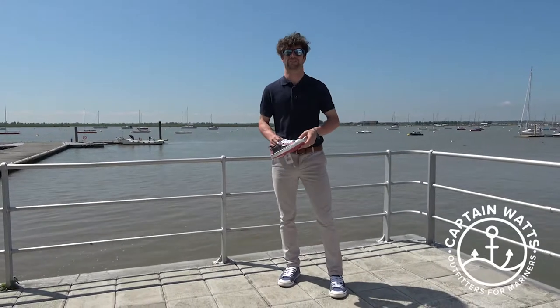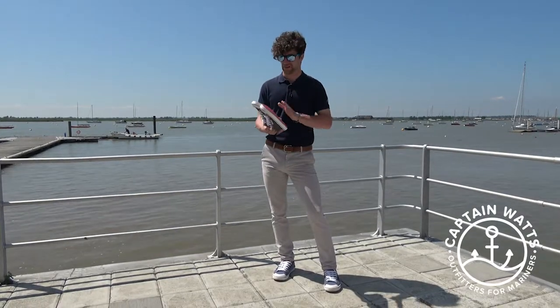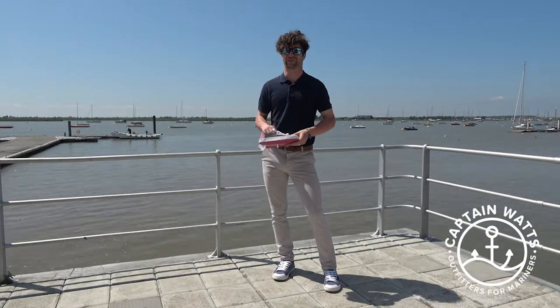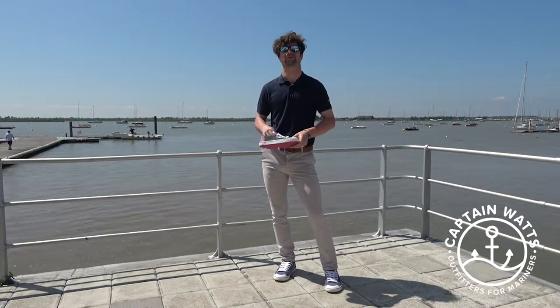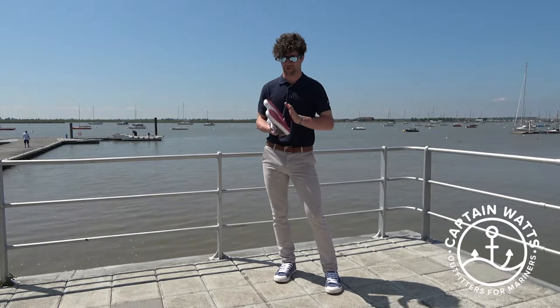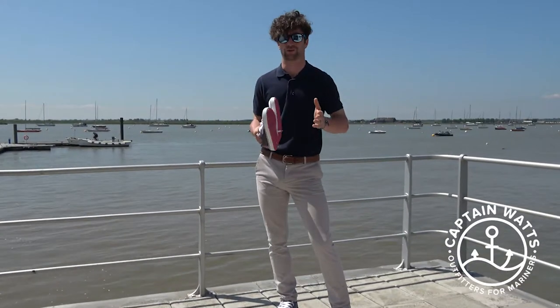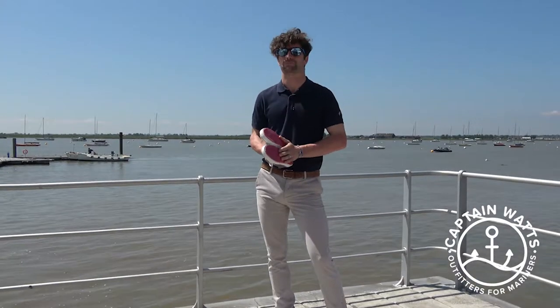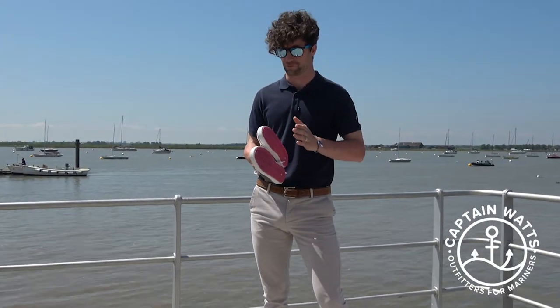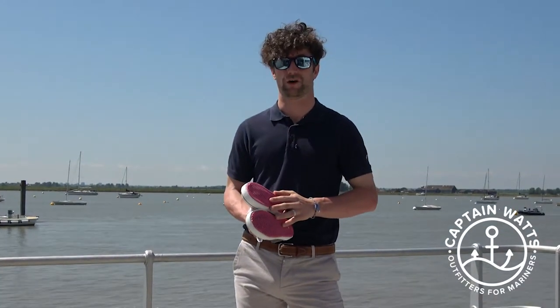One of the core products of the Zyk range is the ZKGs. These have been described as a lot of things — Converse-styled, deck shoes — but ultimately what really sets these apart is their styling and their grip, which is absolutely phenomenal. The grip on these is just superb.